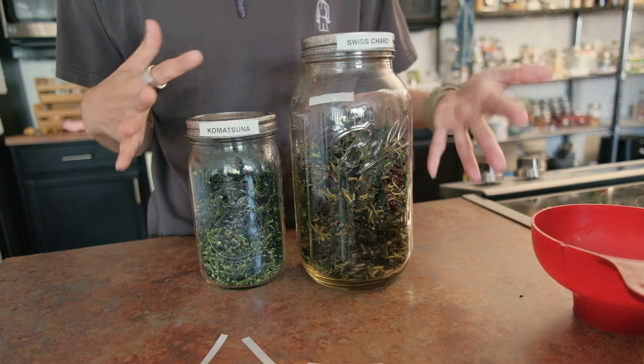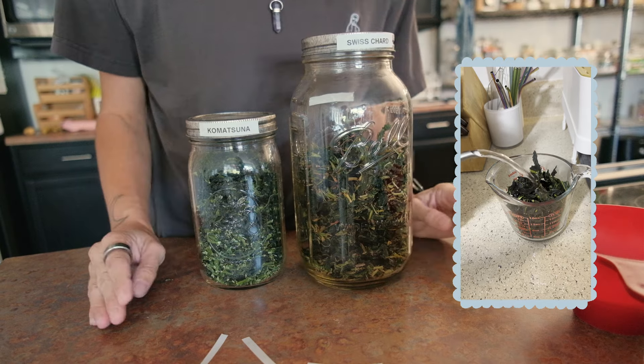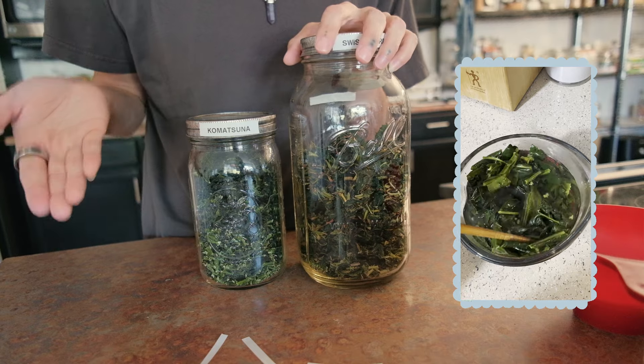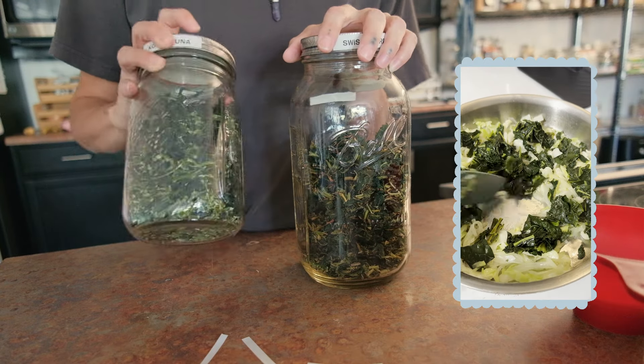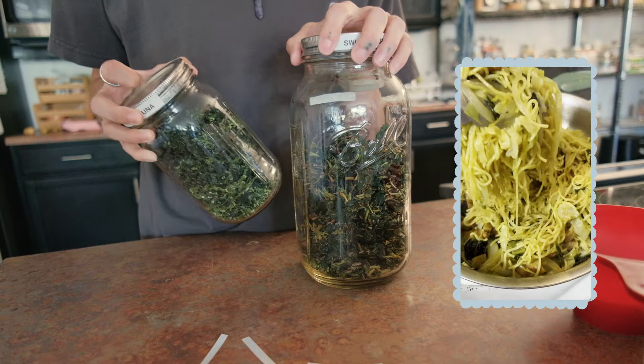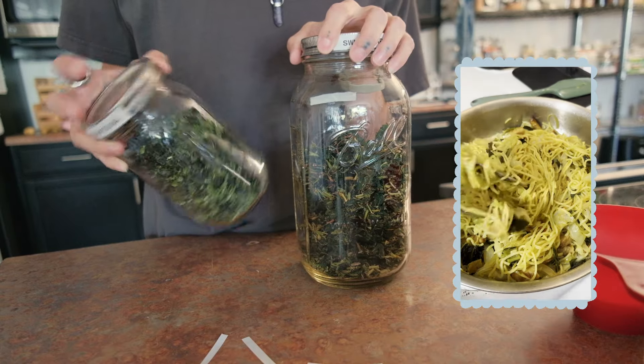When I discovered that kale rehydrated so well, I absolutely fell in love with preserving it that way. It just makes so much sense — it doesn't take up too much room, it's easy to hydrate, it takes maybe 10 or 15 minutes, and it's ready to use in whatever dish you want.